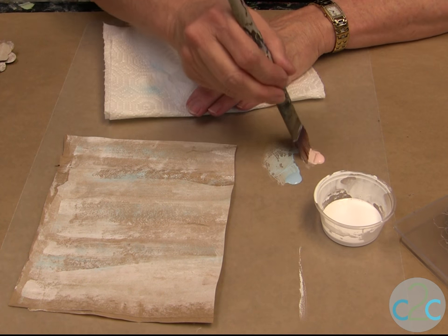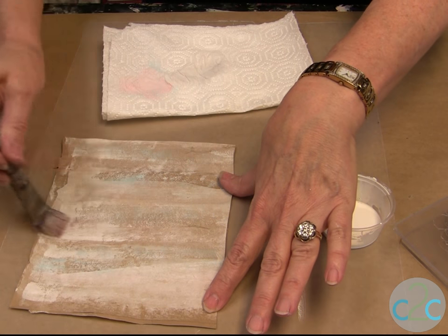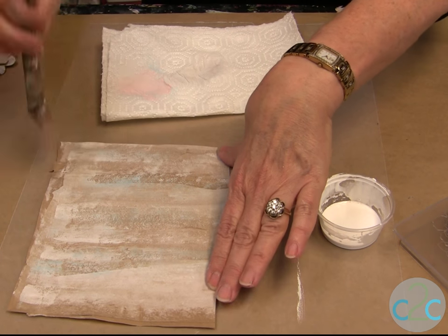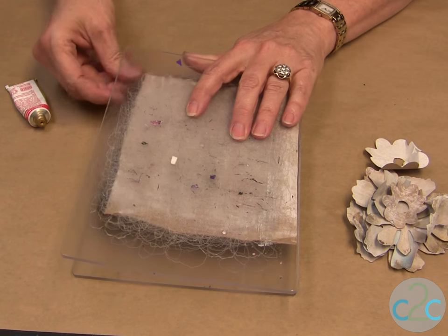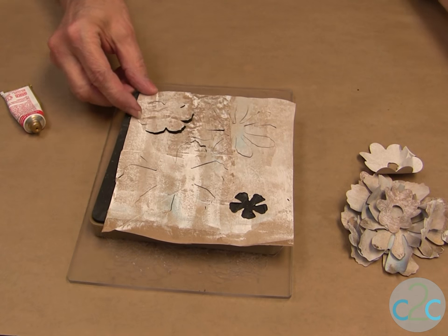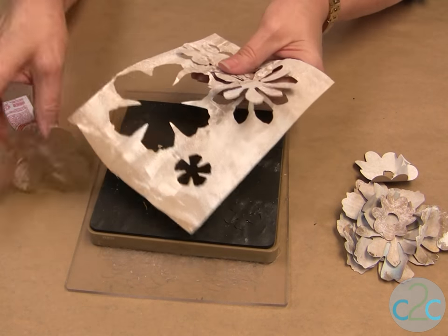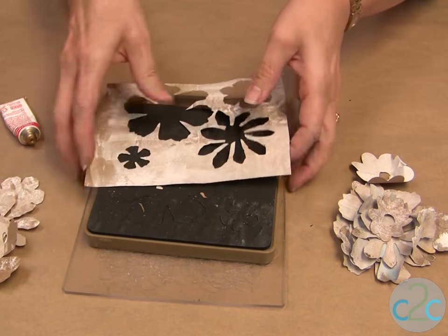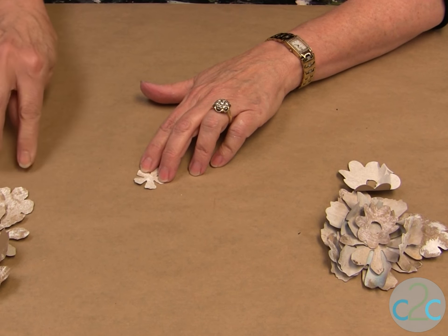I want to add a little pink — same thing. Keep your brush dry and just go across like that. Now we're ready to die-cut our flowers. My flowers have just come out of the die-cutting machine and they are ready to put a little bit more embellishment color on them.